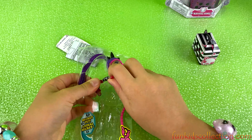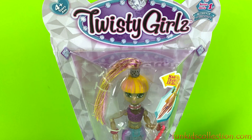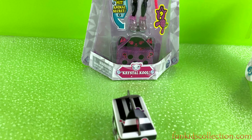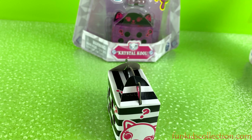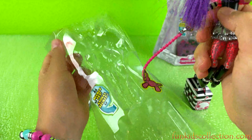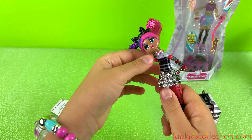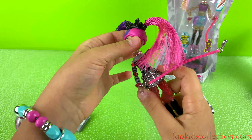Her legs are so cool and her arms are like beads. This is a twisty doll — the twisty dolls look so cool! They're attached under here, so let's pull it out. Let's just take out her arms — there we go, one arm and then the other one. She comes with a leash, that is super cool, so we can put our pet on it.